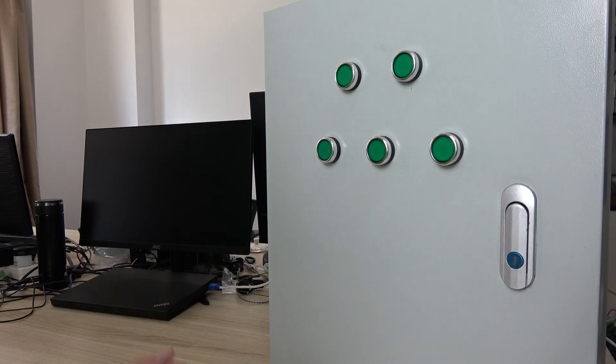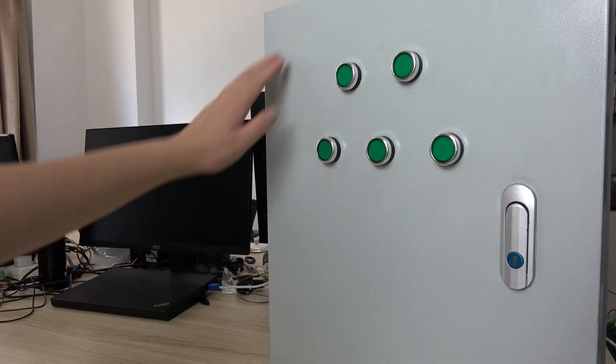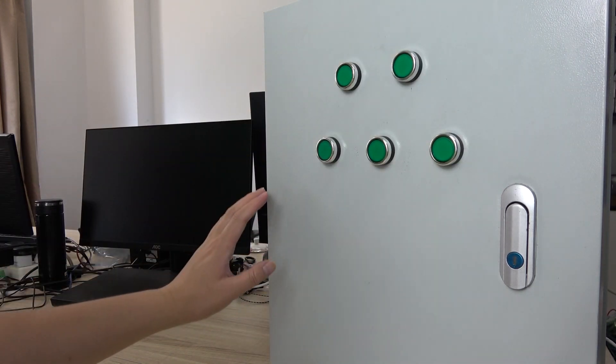Hello everyone, this is King Koning IoT. In this video I will show you how to make a power distribution box for smart agriculture.